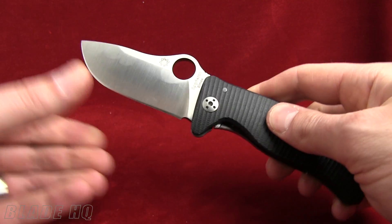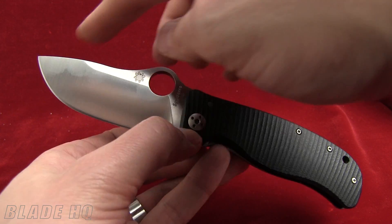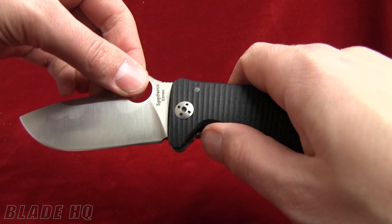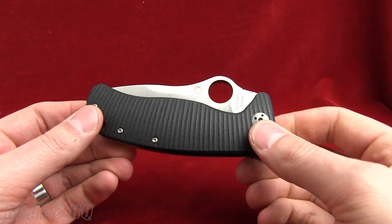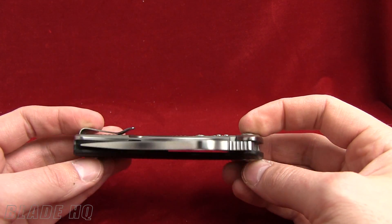Specs on this: overall length 8.43 inches, blade length is 3.625 inches, blade steel is ELMAX, length closed is 4.59 inches, and the weight on the Lion Spy is 5.9 ounces.